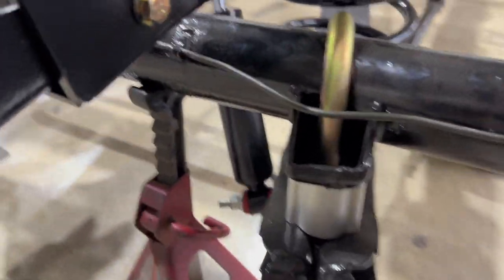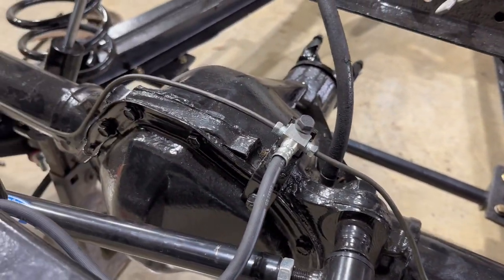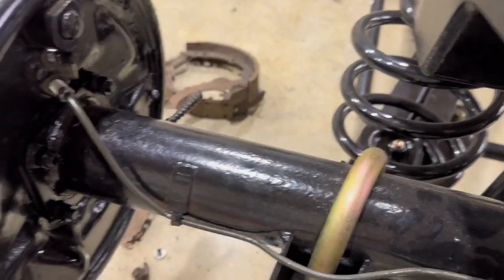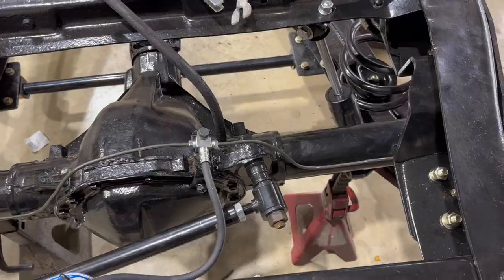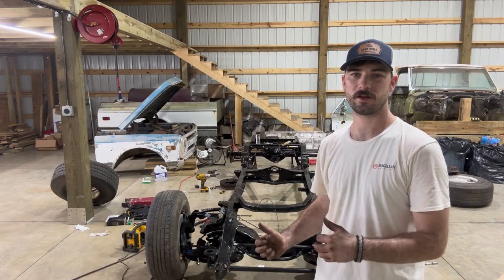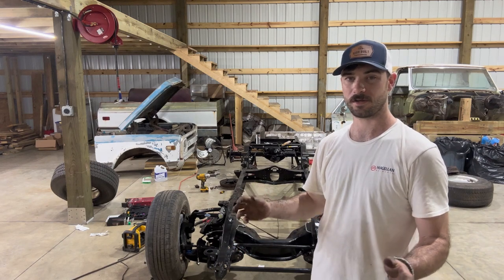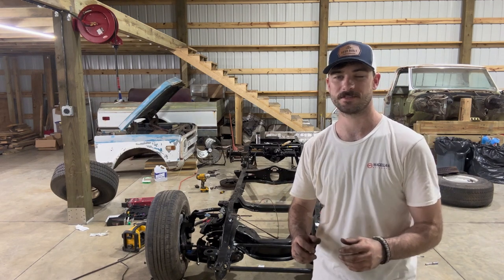With this other line in, it's going to complete the rear axle brake lines — and the brake lines for the whole truck, actually. This is a little bit of the final product. Tried to keep it as straight as we could. That's going to wrap up the front and rear brake lines on the C10. It'll be good practice for whenever we have to do all this over again in a few months when we go to bleed these and everything leaks.